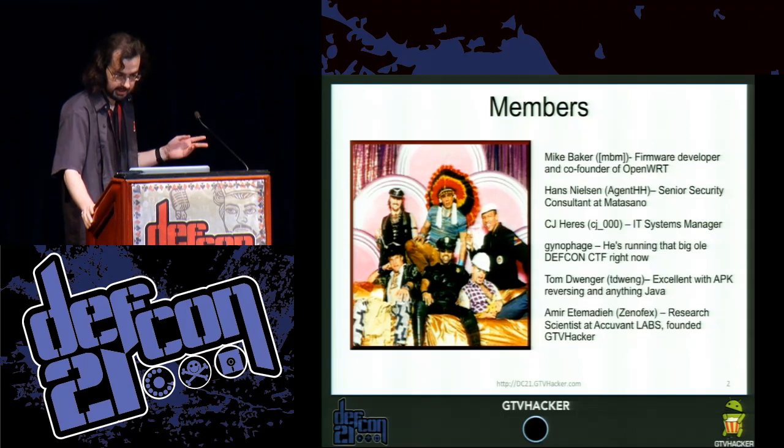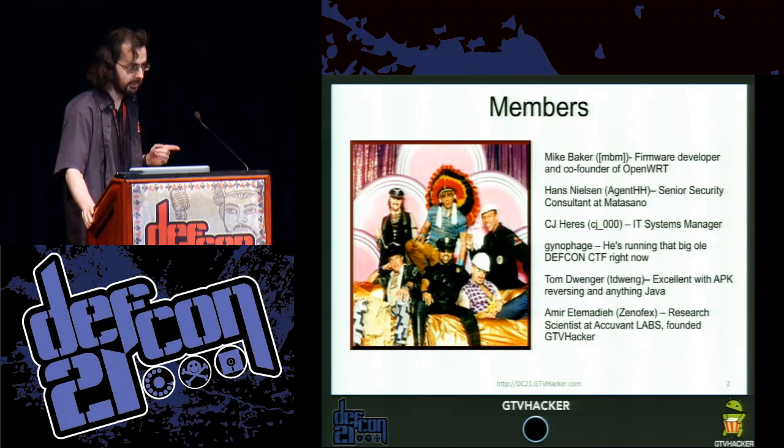We have CJ Hears, an IT systems administrator. Gynophage — I believe he's out running CTF right now. We have Tom Dwanger in the audience. And we have Amir Elmada, who's a researcher at AccuVent Labs and also the founder of the GTV Hacker Group.